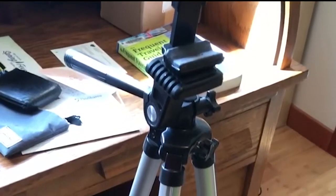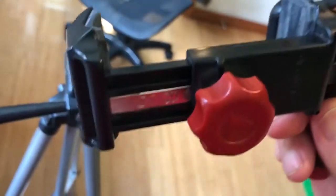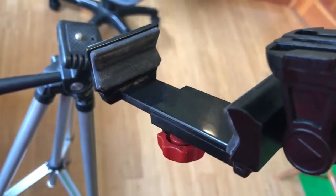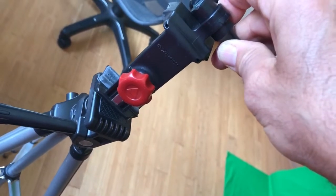Get yourself some kind of tripod. This tripod I picked up at a garage sale for $5. Find some type of device that you can attach your smartphone to, making sure that it can attach to a tripod as we can see here.